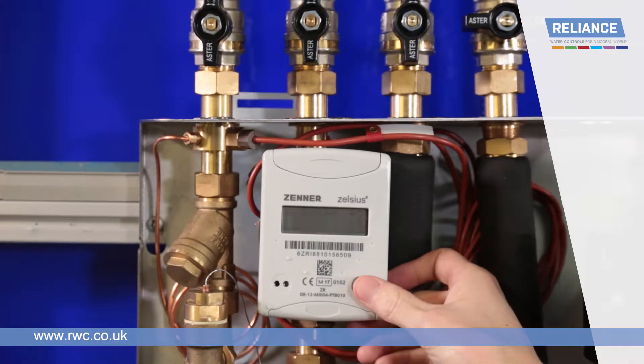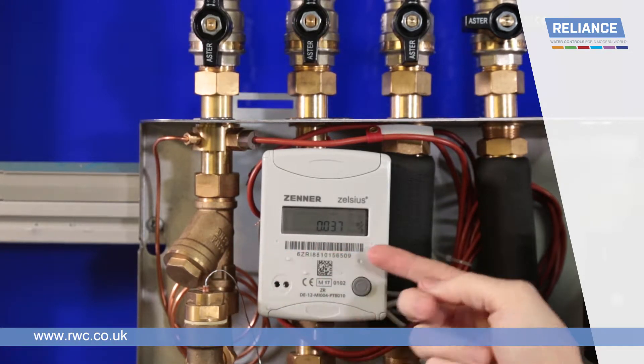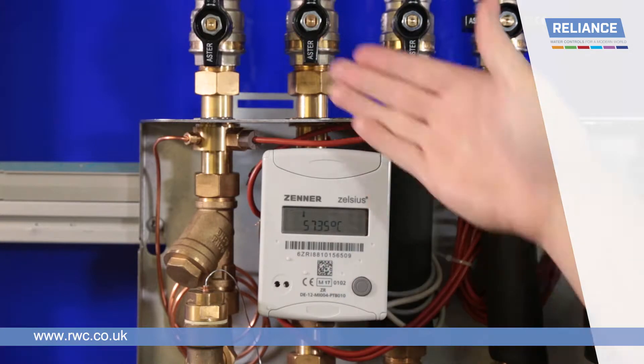From the home screen, press the button on the heat meter five times for primary flow rate. Press the button six times from the home screen, or one additional time from the flow rate screen, for the primary flow temperature.